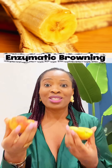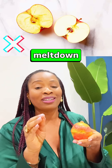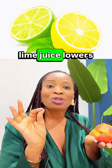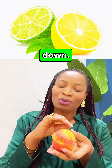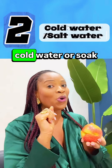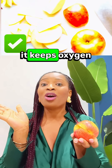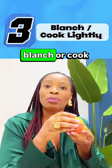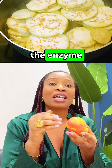Here is how to stop the browning. Number one: add acid — lemon or lime juice lowers the pH, slowing that enzyme down. Number two: use cold water or soak in salt water — it keeps oxygen away. Number three: for vegetables like eggplant, blanch or cook lightly — heat destroys the enzyme completely.